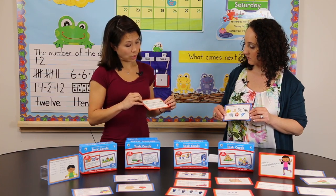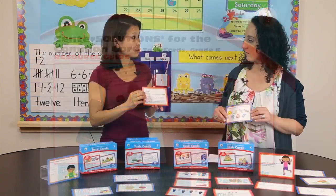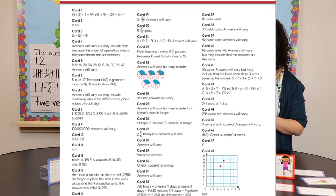We also provide the teacher with an online resource — there are recording sheets. So if you don't want students to write on the cards, or if you want a way to assess their work or keep track of it, you can print those sheets.